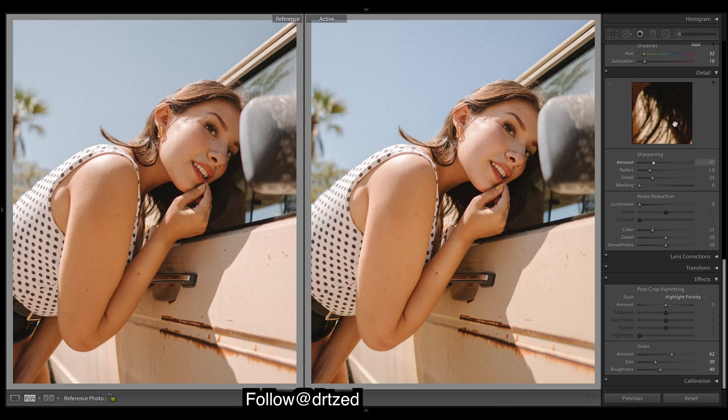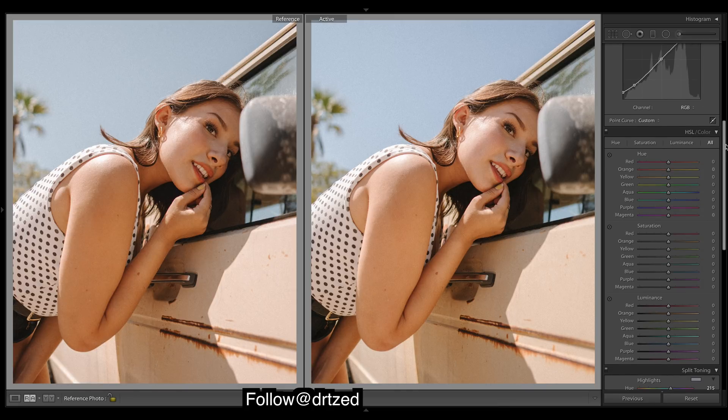Let's move on to HSL. I'm going to take down the sharpening a touch. Let's warm up these yellows — make them a bit more orange. As you can see, our skin tones aren't quite saturated enough. We could bump up the oranges, but I want to make them deeper and richer. It's quite hard to tell the difference between saturation and luminance, so I'm going to bring down the luminance — it's just going to make the skin tones that much deeper.